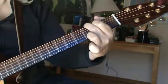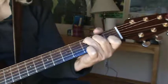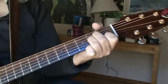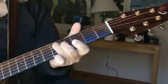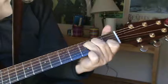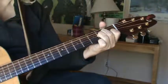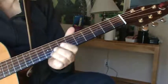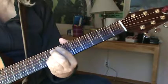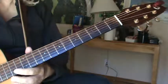Then they do open chords: G — "Oh baby" — D — "I love your way" — to a C. "Oh, I'll tell you I love your way. Yeah, yeah, yeah." That's the song, the whole damn thing. Pretty simple.